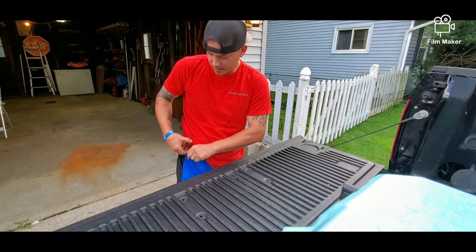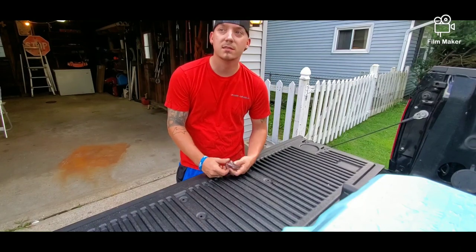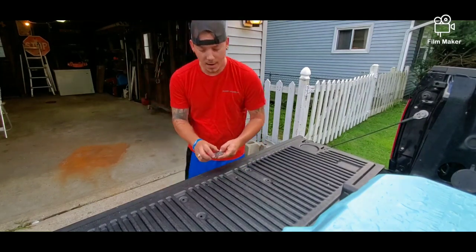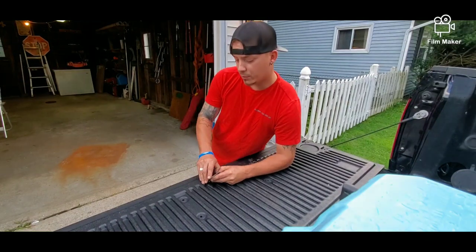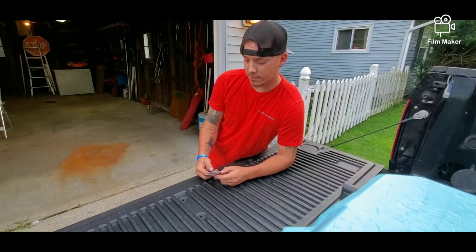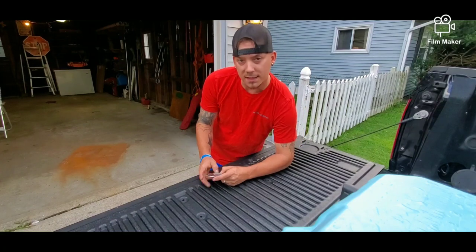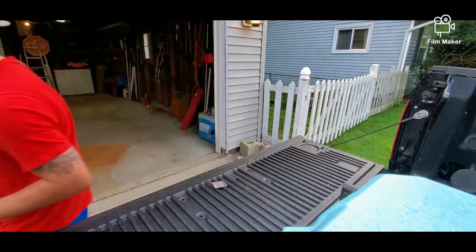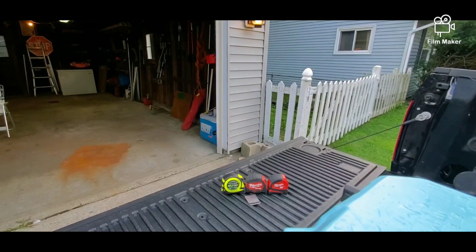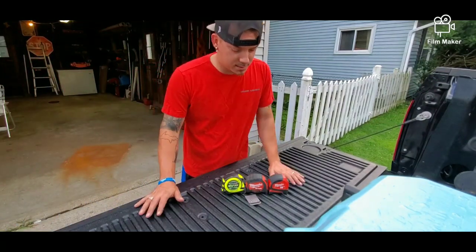This can go on anything — I've got athletic shorts on right now, but you'd be able to stick it on athletic shorts, jeans, anything you want. The only thing I've had to do is just adjust my tape measure clips just a little bit. Let me grab a tape measure and show you what I'm talking about.